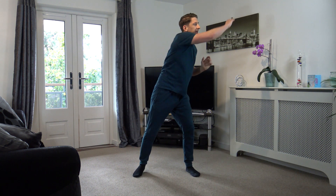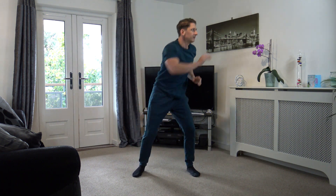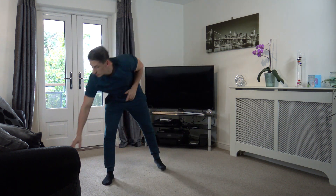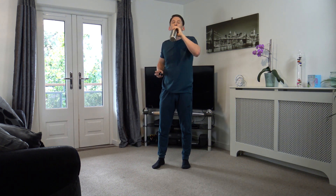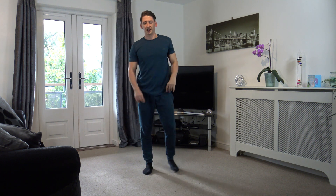8, 7, 6, and 5, 4, 3, 2, and 1 — 30 seconds break, good job. We've got two more exercises to do and then we've got one more round to do, and that will be it for today.